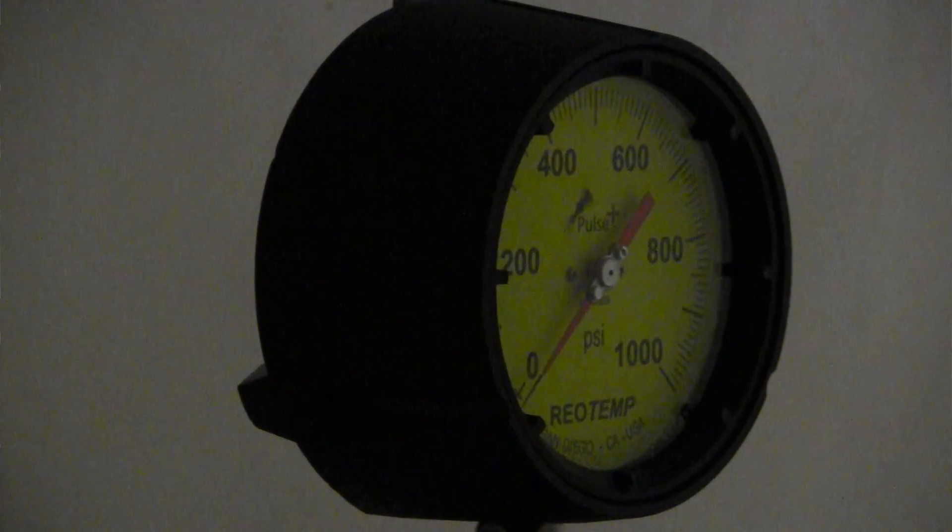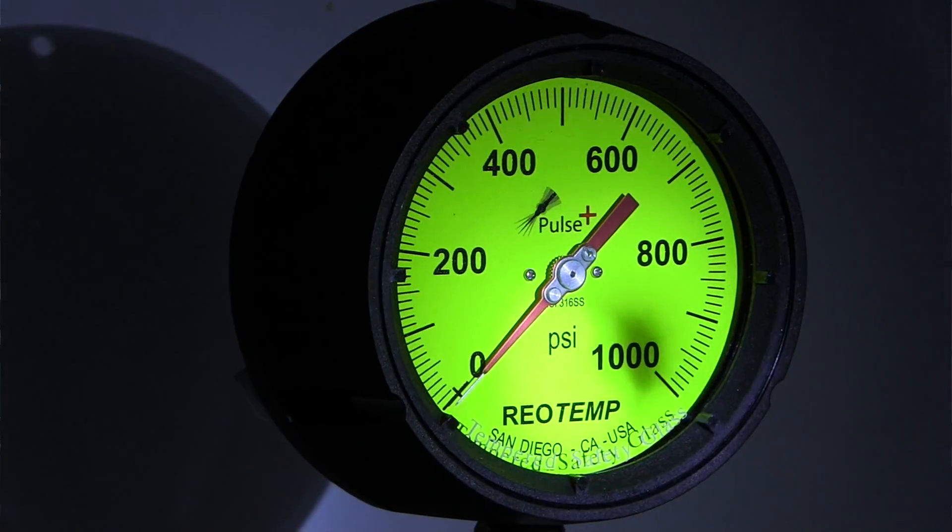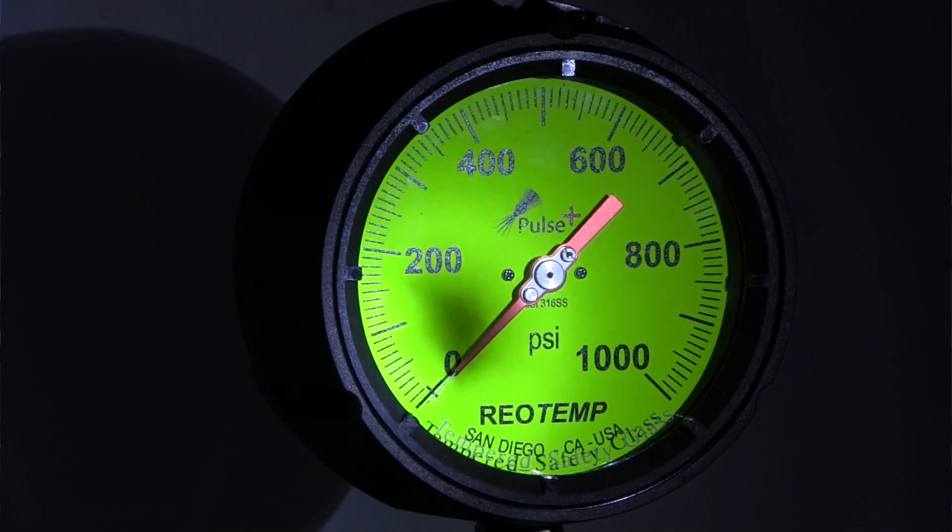Another reason to use a HiViz dial is in a low-light environment. If it's hidden behind some pipes or it's going to be read at nighttime, the HiViz is also great because if you shine a flashlight on it, it lights up better than a standard dial.